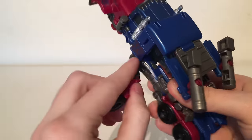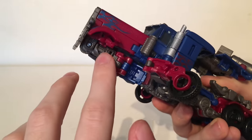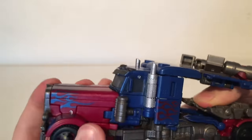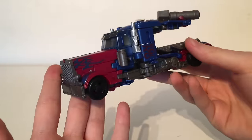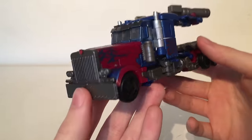You then want to bring these sections out — there is a little hole there that will plug into the tab section there. Bringing that up you will create one half of the cab nearly fully complete. Repeat the same process on the other side.